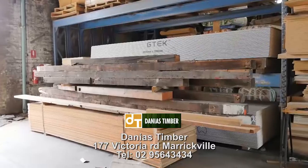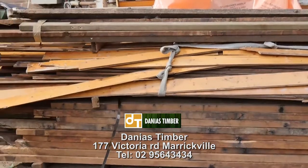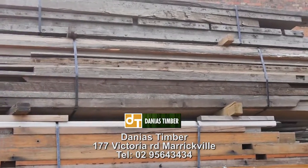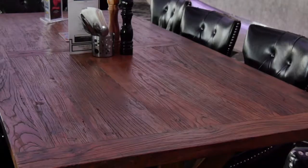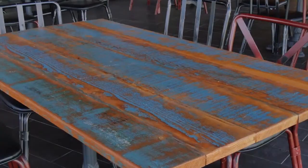Walking around this amazing yard, I took special attention to the recycle and reuse area. There they had hardwood and Oregon. Having a look at that timber, it reminds me of all the cafes and restaurants I've been to lately using it as a feature. I have a particular table at home made out of hardwood and it's amazing. If you would like something like this table or anything else made, send us an email and we'll be happy to help you out.